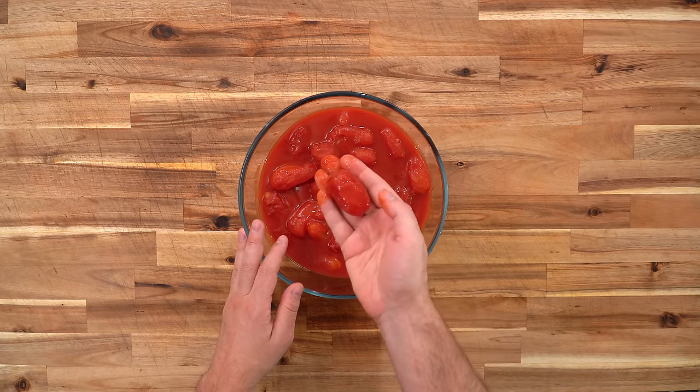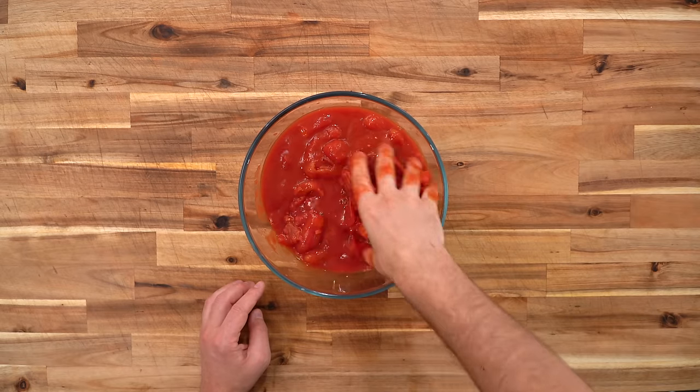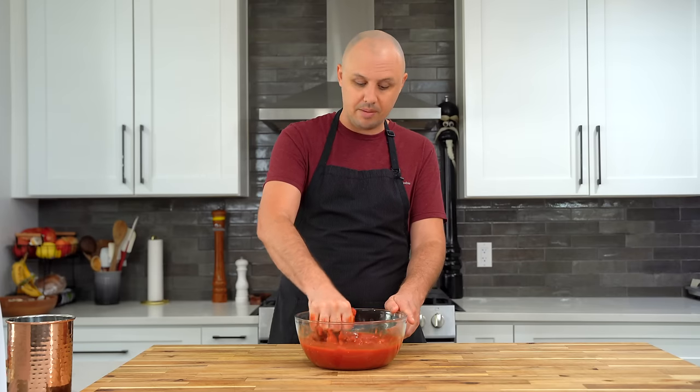What I'm going to do — I have whole ones — is just get in here with my hands and break them up. We never want to blend these kinds of tomato sauces. I've heard that crushing the seeds can give you a bitter sauce, so just be careful about blending.